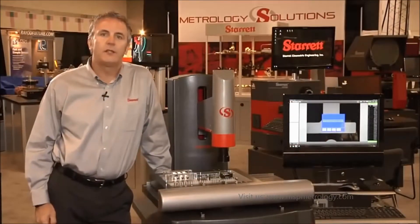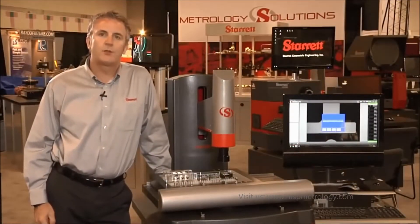Good morning from East Tech 2013. My name is Simon Cosham, Regional Sales Manager for the LS Starrett company. This is the AVR300.